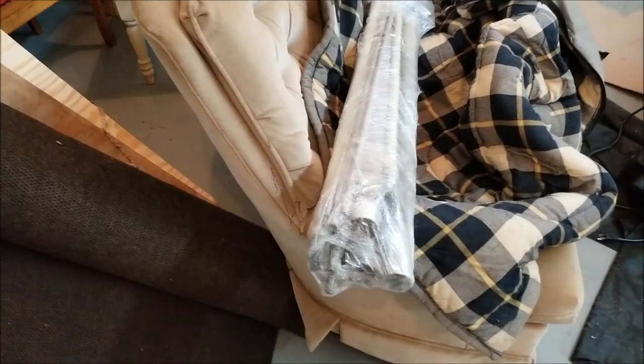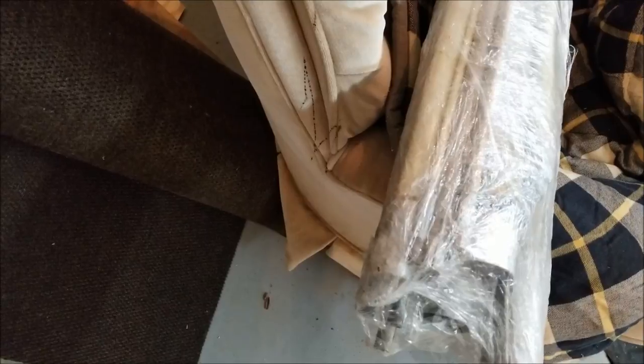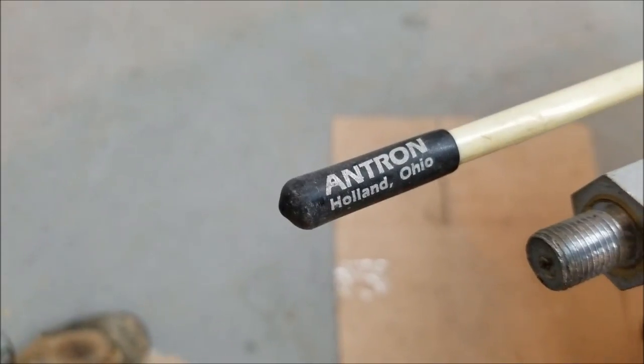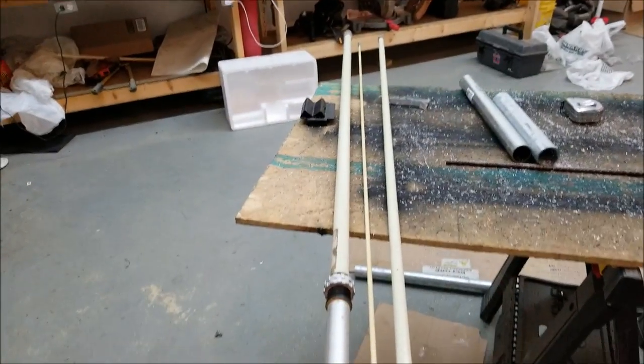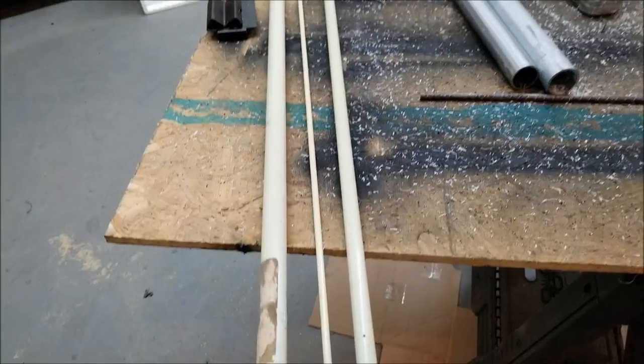Let's see what's in here. I'm going to try to skillfully pull out the big fire stick without ruining this plastic, because there's a lot of parts for that beam. There it is, the old Antron. Wow, I was worried about weight, but this thing is virtually nothing.